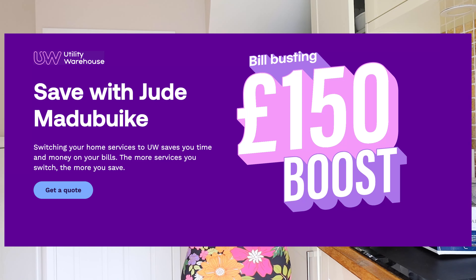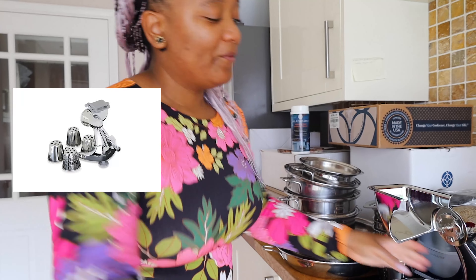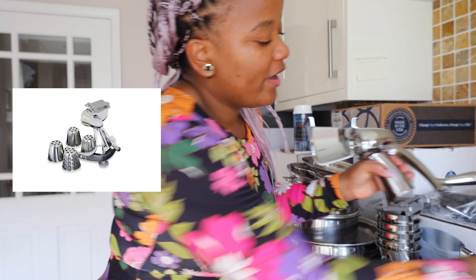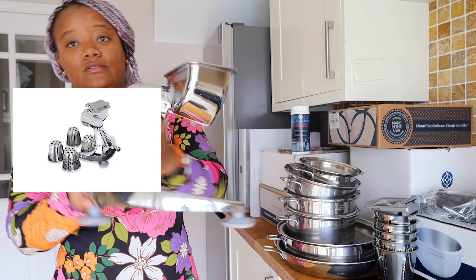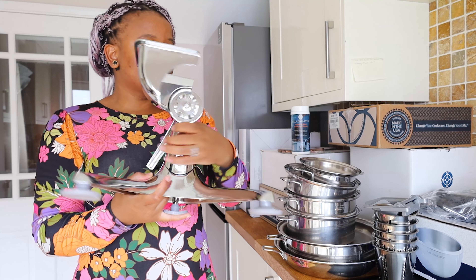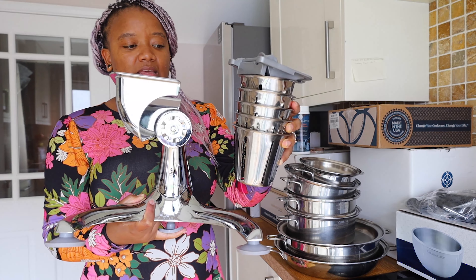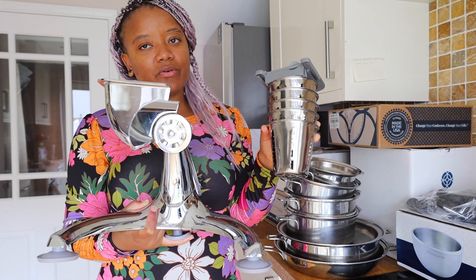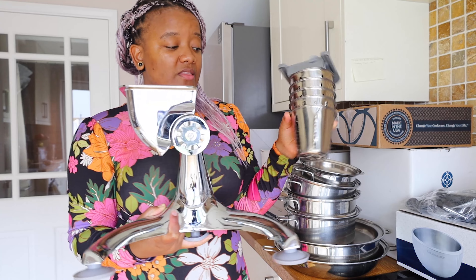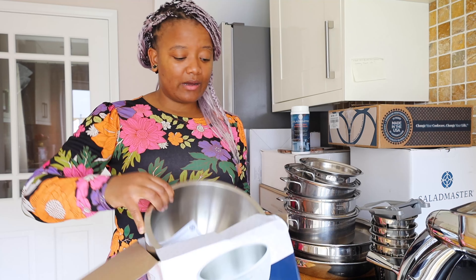So the first one is the food processor. I'm going to try and put a picture here. This is how it looks — you've got these bits with different dimensions, like how small you want to grate your carrots, peppers, or veg, that sort of thing. It also comes with a bowl. So this is more like my salad bowl now.